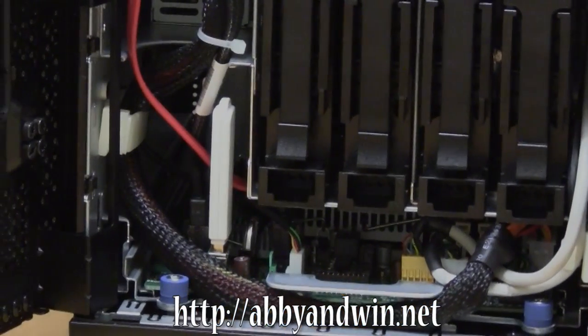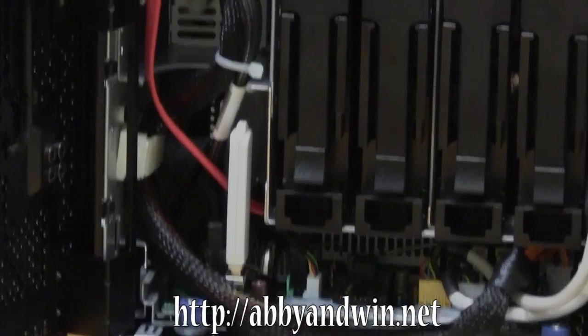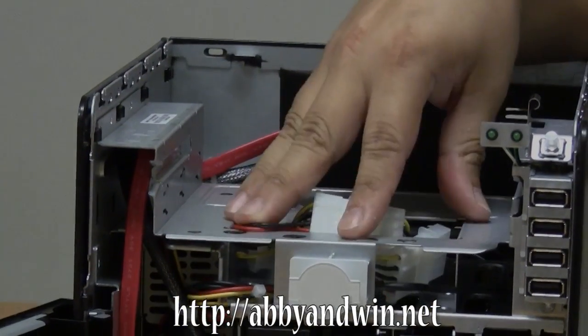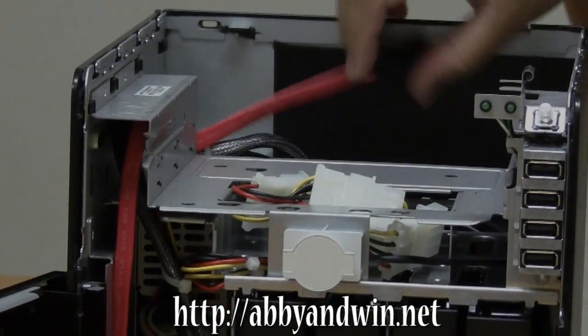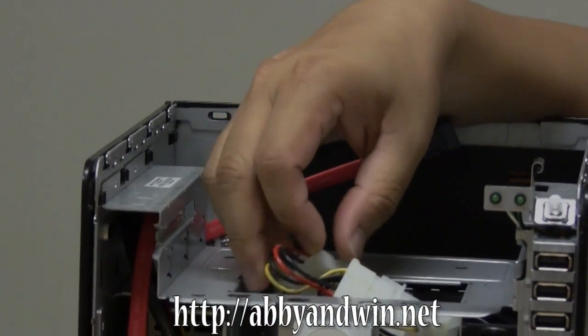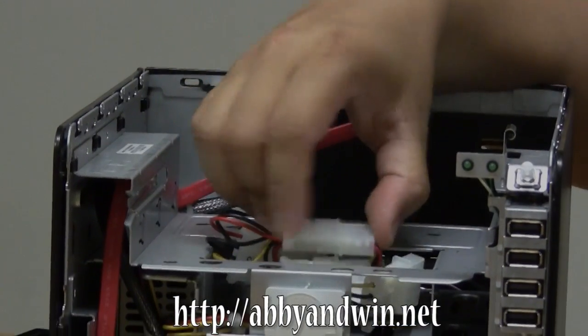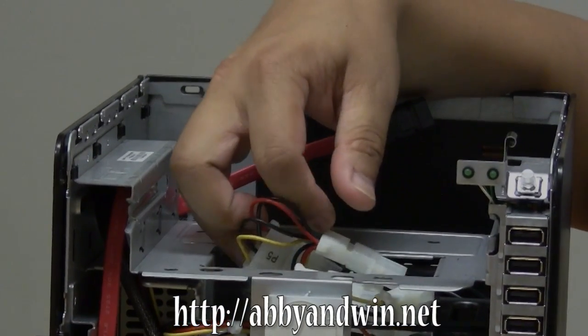One thing you need to do if you're going to use a fifth hard drive or a DVD-ROM or DVD-burner — you do have to supply your own SATA cable, and you also need a Molex splitter, because all of the Molex power adapter plugs are already used for the hard drives.